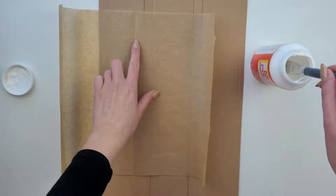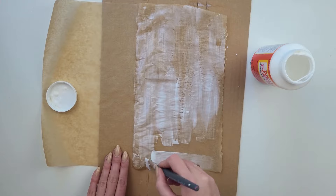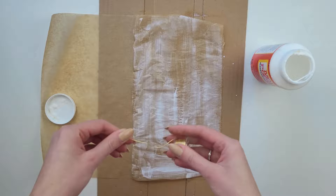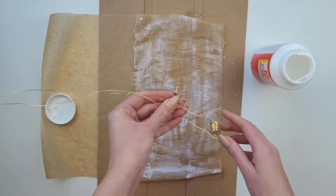I'm going to use Mod Podge — that's something I already have — but you can use any kind of glue which goes transparent once dry. Using a brush, I apply the glue only on one part of my paper, covering it all up and trying to put even layers. I've got this wire in gold color — you can use floral wire or any other that's quite thin and flexible. I need it as long as my piece of paper plus a few centimeters extra on the bottom to be able to place it inside a vase.